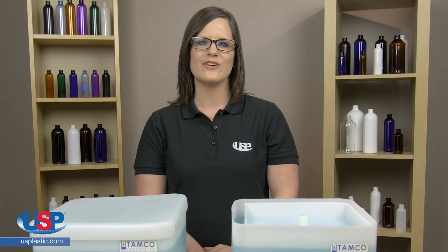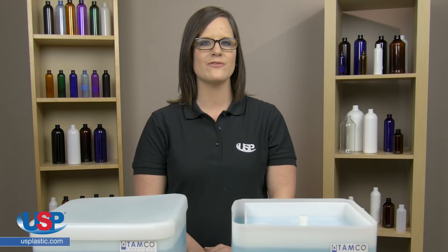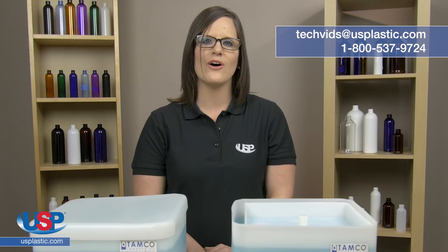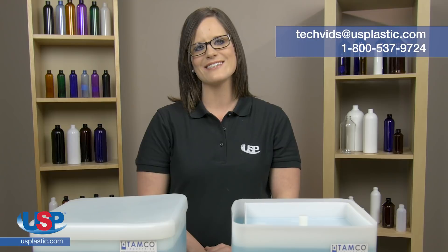Thanks for watching another one of our videos and remember, if you have a question you need answered or maybe you have an idea for our next video, send us an email to techvids@usplastic.com or give us a call at 1-800-537-9724. We'll see you next time.